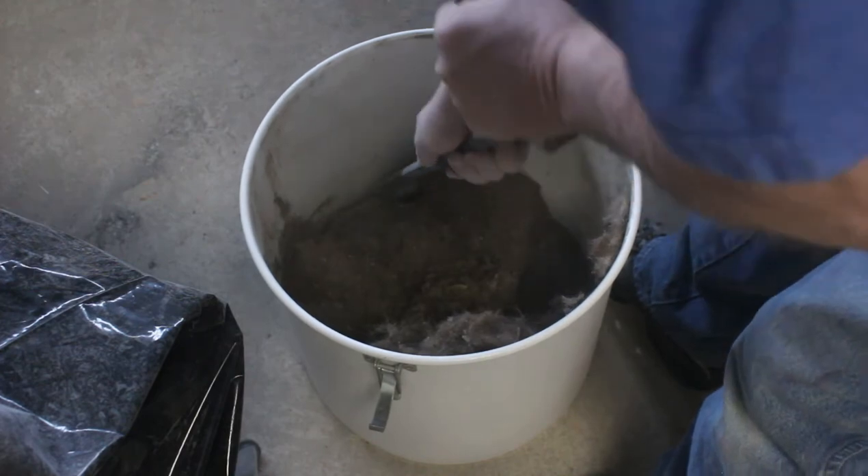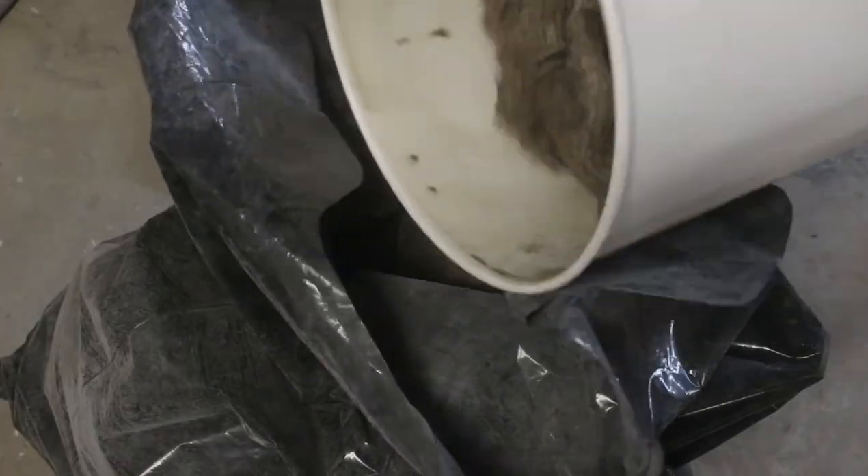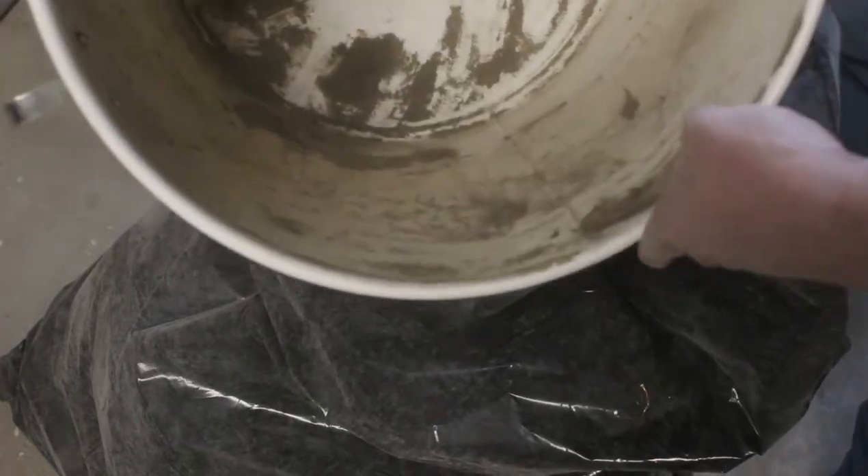Alright, now back to cleaning up this dust canister. I dumped out what I could and the rest had to be scraped out as it was literally stuck in there.